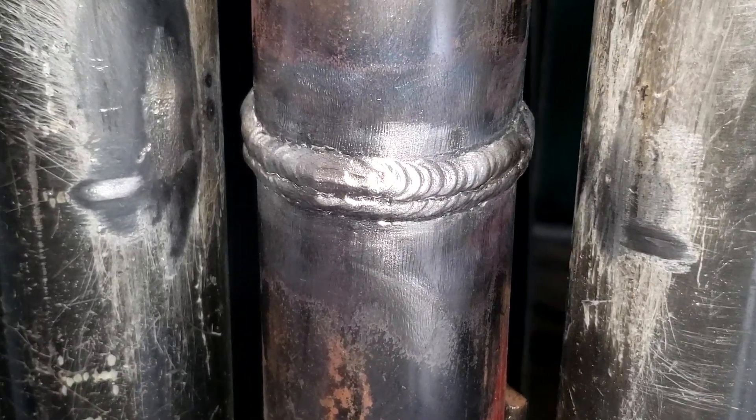Alright guys, so there you have it — a tutorial on this tube welding simulation. I'd like to give thanks to my boy Xavier for coming out and showing us. He's a past student from South Coast Welding Academy, now working for a union, and this is exactly what he does. We wanted to bring a real-life scenario to you. This is a lot harder than it looks. Don't forget to like, comment, and subscribe — until next time.